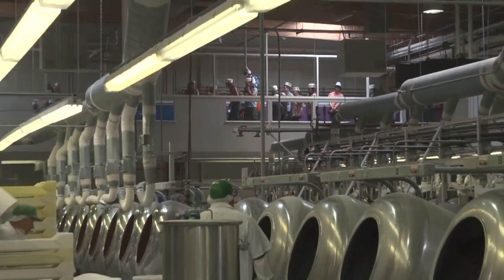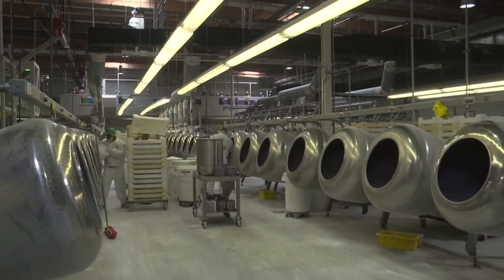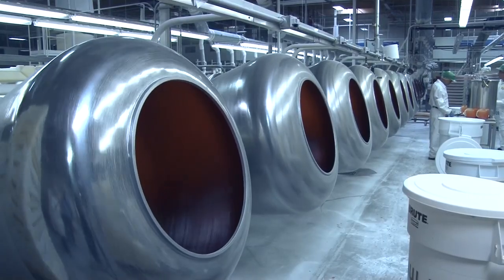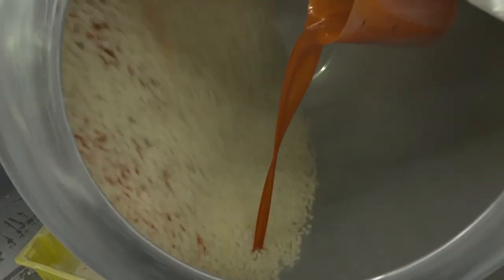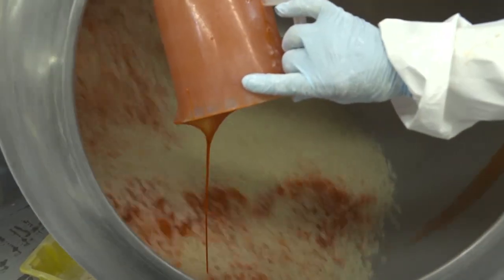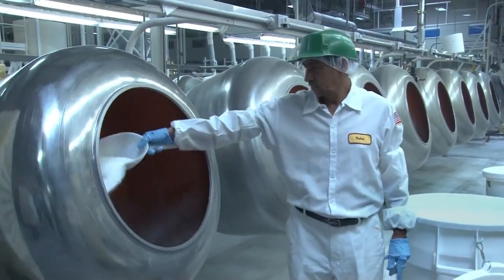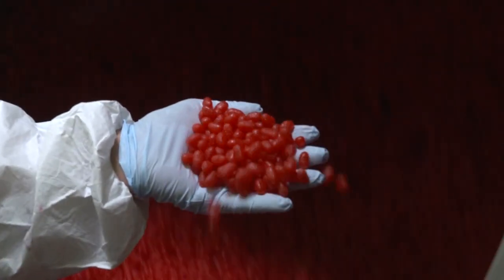The candies are left to cure overnight a second time. They then undergo what is called the engrossing process, where the beans are put into rotating kettle drums that evenly distribute any added flavor. After coating the beans four times, they are covered with a drying mixture, which creates the thin, hard shell around the gummy center.